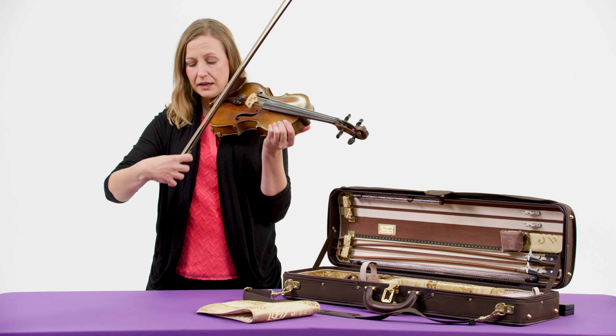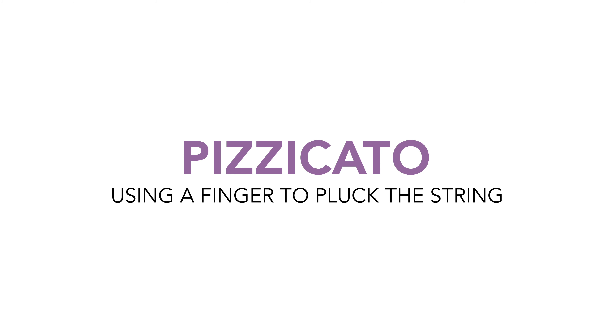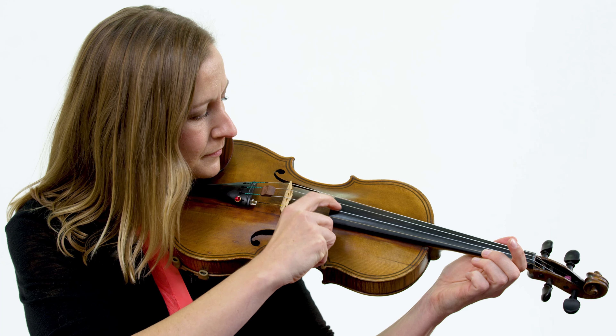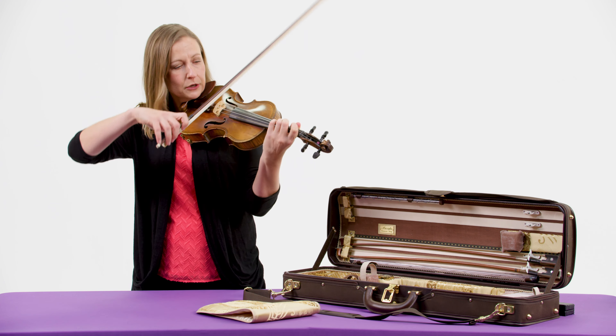I can also not use my bow at all, but use this finger instead with what's called pizzicato. It sounds like this. And then when I add in the fingers of my left hand, then I can get lots and lots of notes.